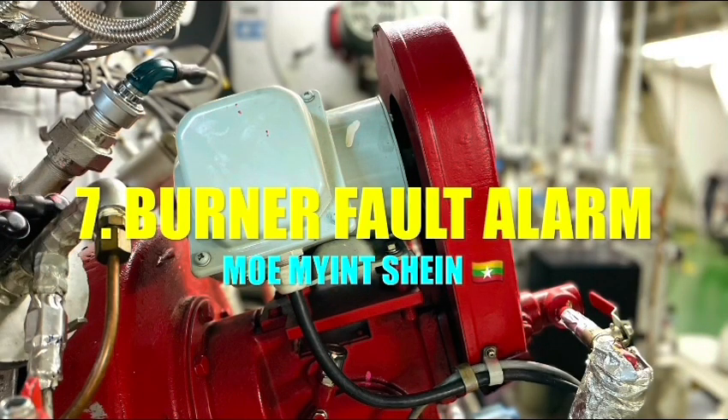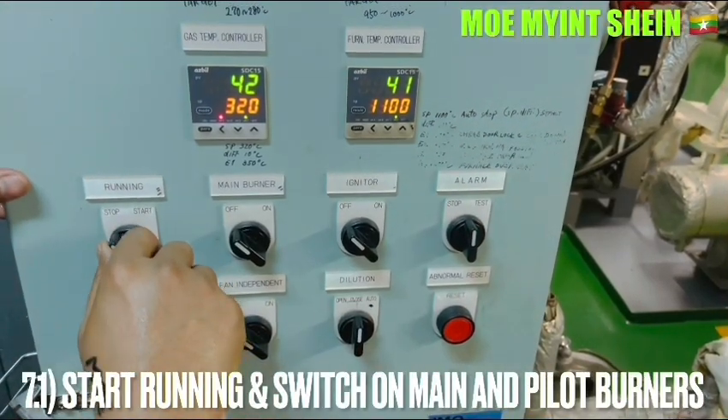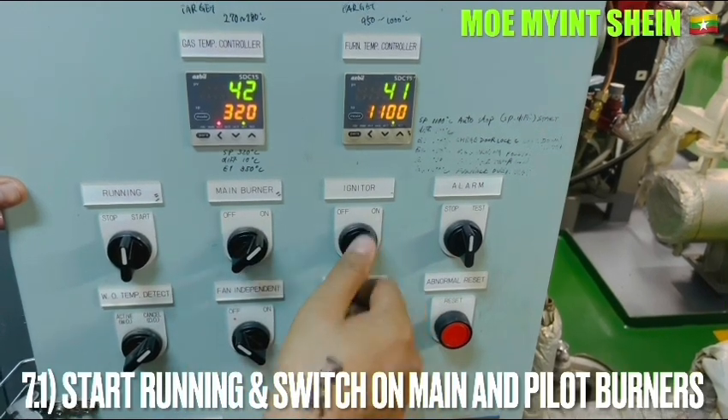As the final test, let's carry out the burner fault alarm testing. Start running the incinerator and ensure that the draft fan is running, then switch on the main burner.